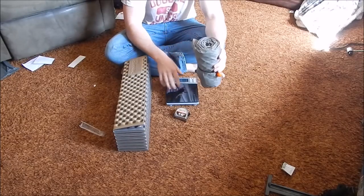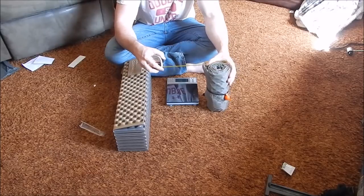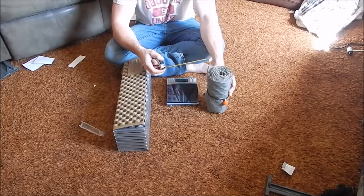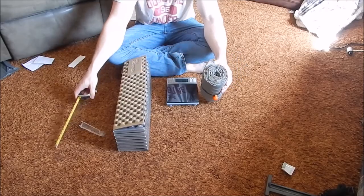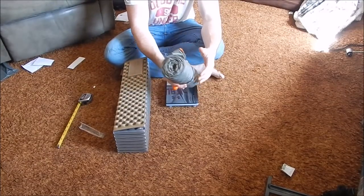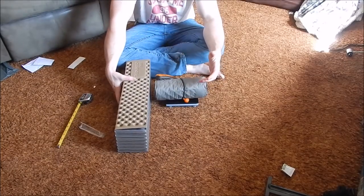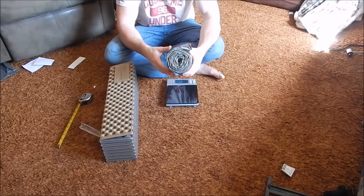It packs down rather small — about 4 inches by 10 inches, very close to the size of a 40-ounce Klean Kanteen. The weight on it is 1 pound 1 ounce, but with the elastic bungee it's pretty much exactly a pound.